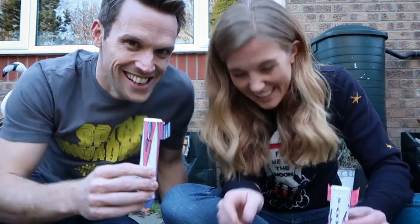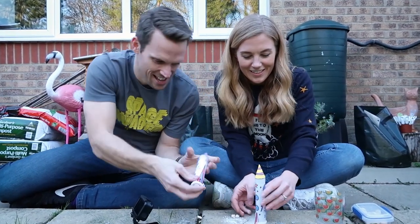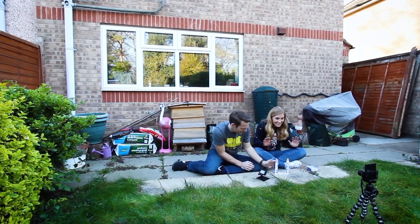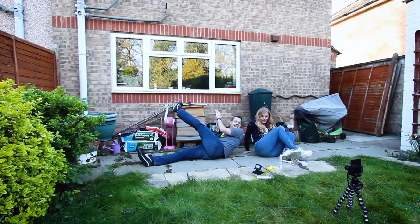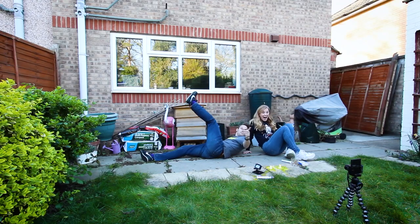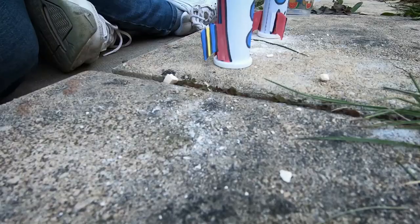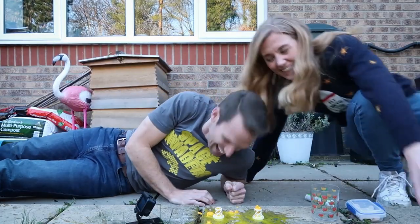Should we do it? Here goes — Gassy Galactic ready for launch — lean back! Why is mine not going? Oh, that one was so good, yours went so much higher. That was amazing, that went really well!